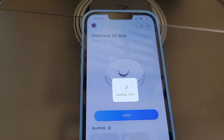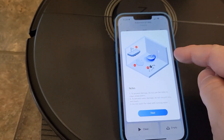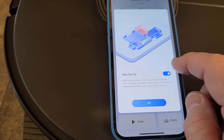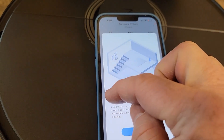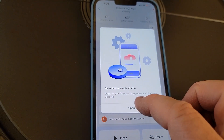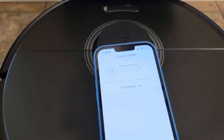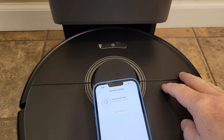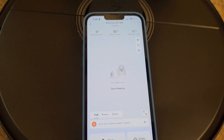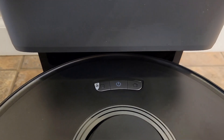It looks like it's loading — that took a couple of minutes. Now we've got to agree to the legal information. It's giving us some notes on picking up stuff around the house before you use it. The default is map saving off, so I'm going to turn map saving on. My house does not have multiple floors, so leave that unchecked — I've got a single story. It says there's a firmware update, so we're going to go ahead and update it now. The vacuum spoke to me and said the firmware update was done. Battery level is only 52%, but looks like we're in. It also has a voice pack update. The power light is just pulsing to show that it's charging.